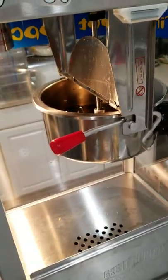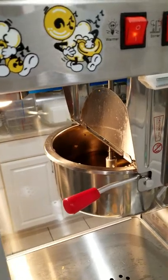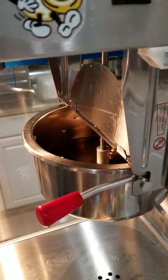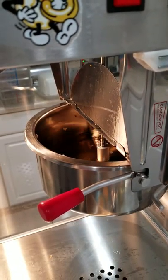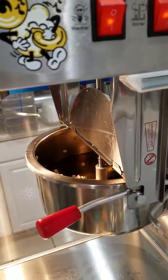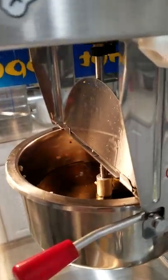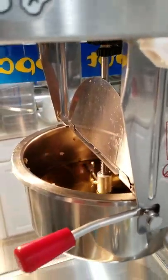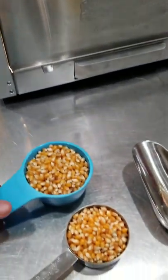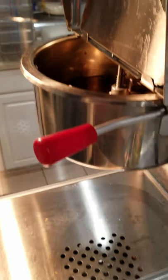A full 12 ounce batch of popcorn. You put the oil in, turn the stirrer on and the heater, and when it starts to smoke you dump the popcorn in. I'm waiting for a little puff of smoke and we have the popcorn pre-measured. It takes a cup and a half to make 12 ounces of popcorn.